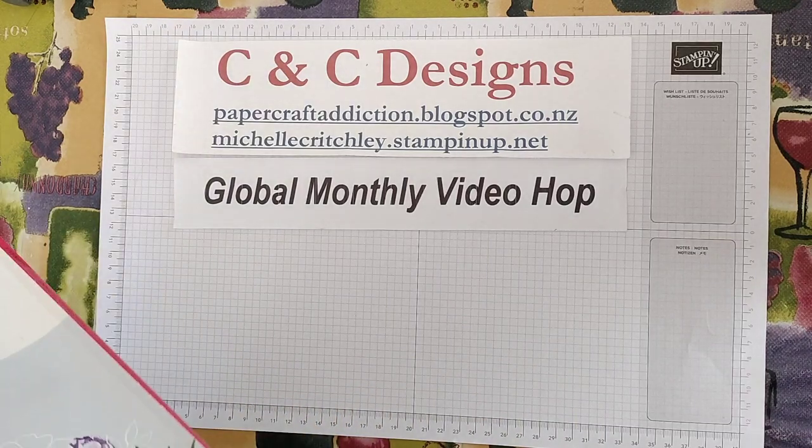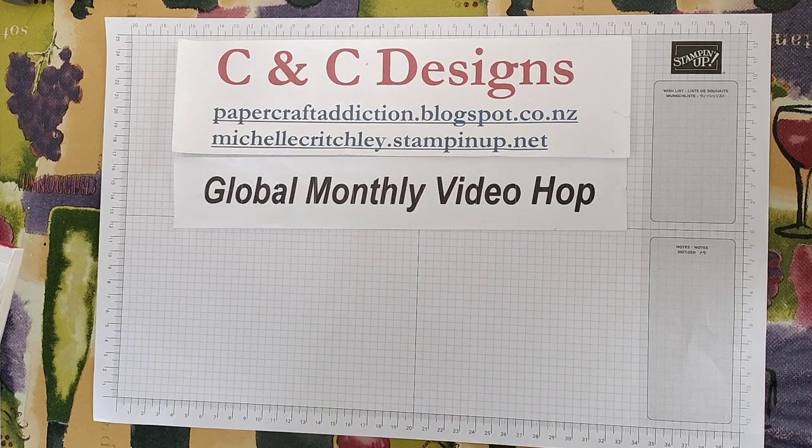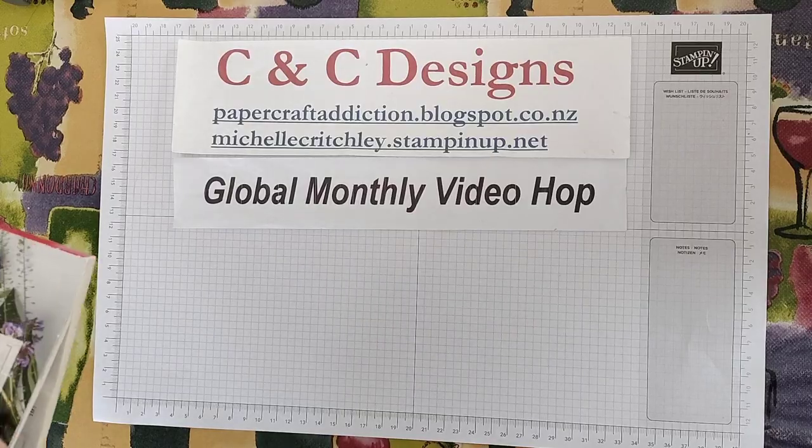At the end of the video I'll show you some fun fold cards I've made from another demonstrator I like to follow, Klompen Stampers. They do a monthly fun fold video. I made some really cool cards watching those videos, and I'll show you some masculine type cards I made — but I'm not doing the video showing how to make those because they're actually from another demonstrator. So I copied her designs, and if you'd like to make those cards I'll also have a link to her video.